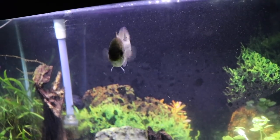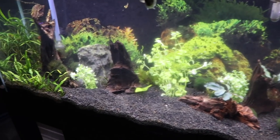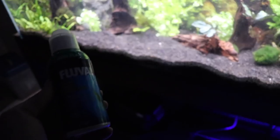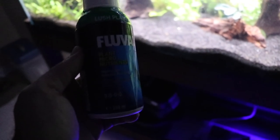Moby's got a full belly now — he ate good tonight. And now that we just put some fresh plants in, one little tip: add some plant food. We like to use Fluval plant food. It works pretty good.